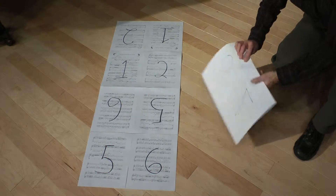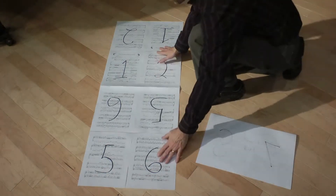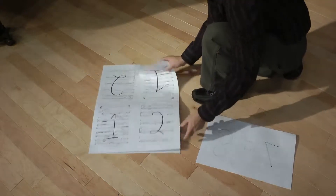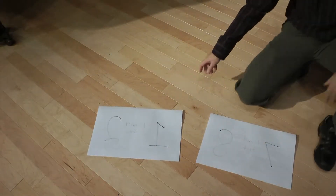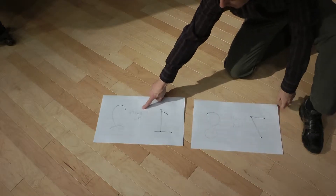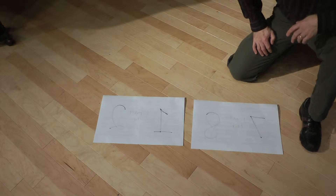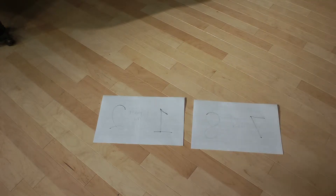If you want to, you can tape the top end — it's not necessary. You'll end up with two booklets, and I've labeled them to be clear. On mine, I've labeled them player one left and player one right. Now let me show you how that works when we assemble it on the stand.